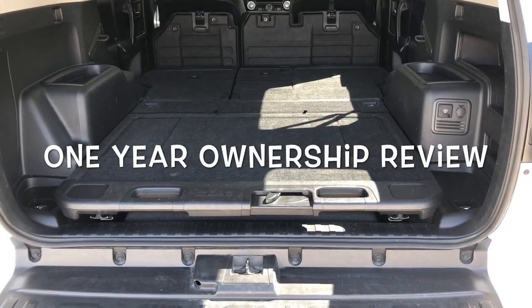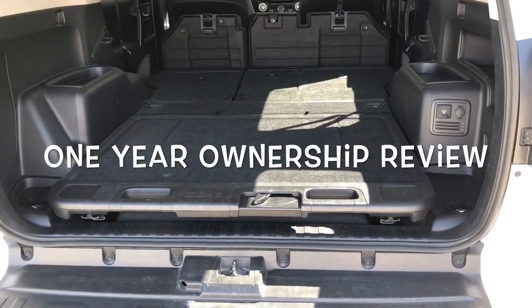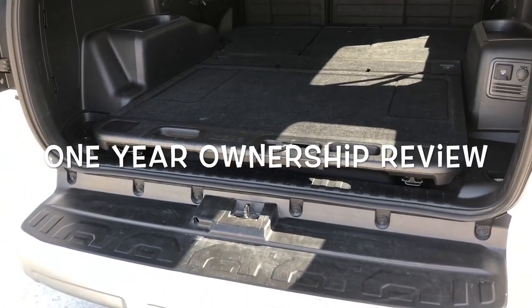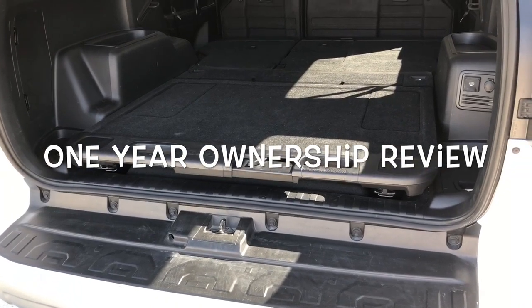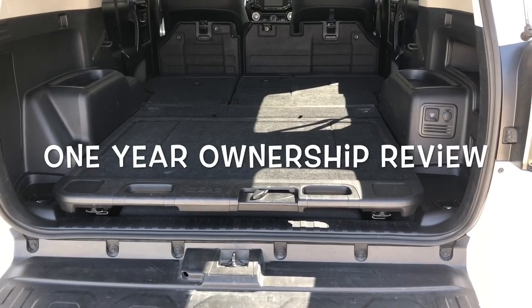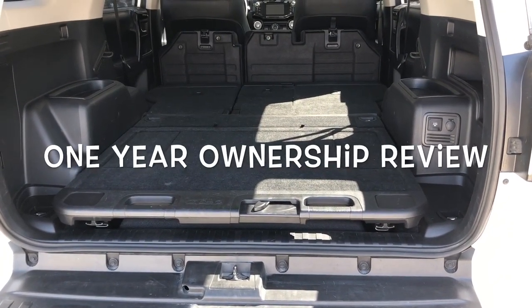Hey everybody, it's been a year since I picked up this 4Runner. I did a quick video on this sliding back cargo tray and I wanted to give you my overall impressions after a year — am I happy with it, am I not happy with it — and to answer some questions I've had from different viewers.